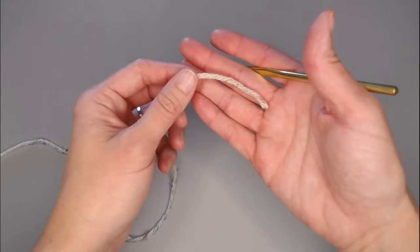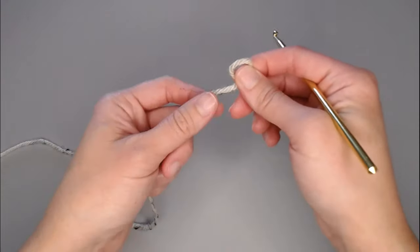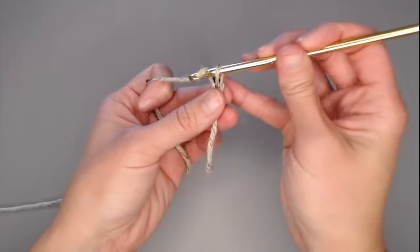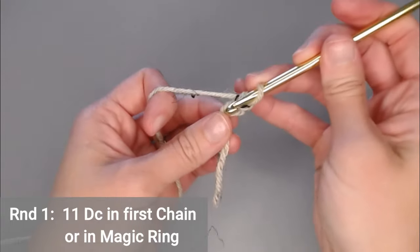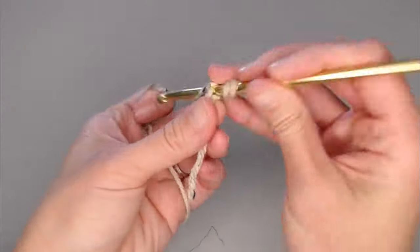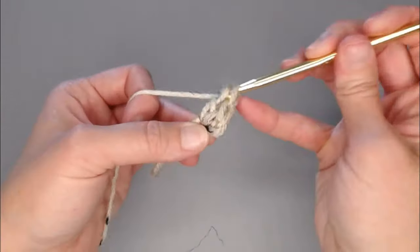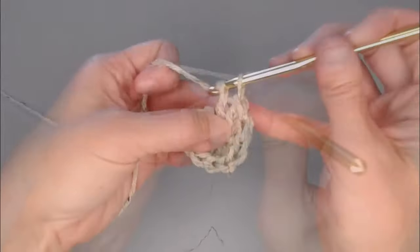I prefer the chain two method, but if you prefer the magic ring you can absolutely start with that. Taking a very small tail, I'm going to create my slipknot. Here you'd either make your magic ring or your chain two — I'm going to just chain two: one, two. You're going to put 11 double crochets inside the first chain or inside the magic ring. Yarn over, insert your crochet hook, yarn over, pull through — that's one double crochet. Continue for a total of 11.